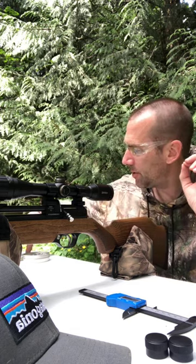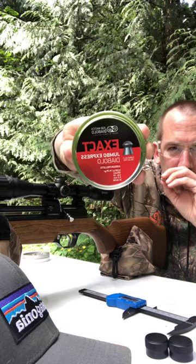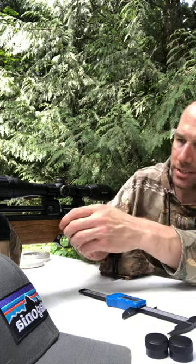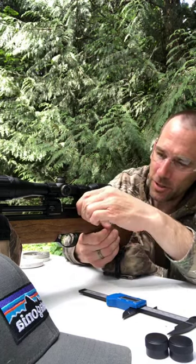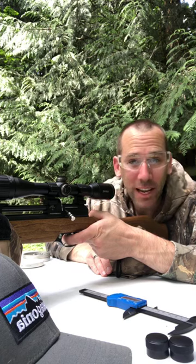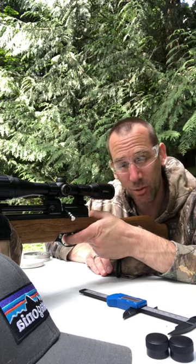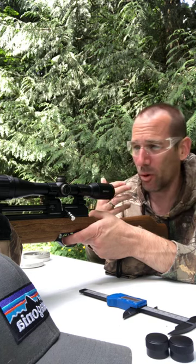I'm shooting this at 25 yards using JSB Jumbo Express pellets. Another good thing about this for those of you from Canada: although it's rated at 495 feet per second and you don't need a license, it's quiet — this is fun for backyard plinking. I'm at 25 meters and I would be able to take out a rat no problem at this distance. This one comes in at just over 300 bucks.